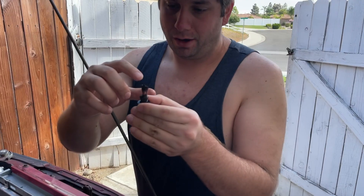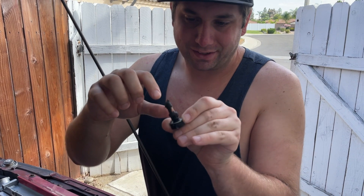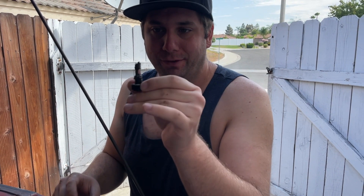You can see all this stuff that was coming off of those freeze plugs. See all the junk in here? There's a magnet on the end of the drain plug for the radiator, and that's all just the metal that's been floating around in there.